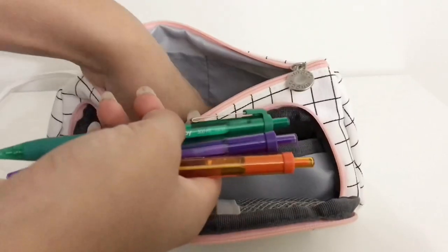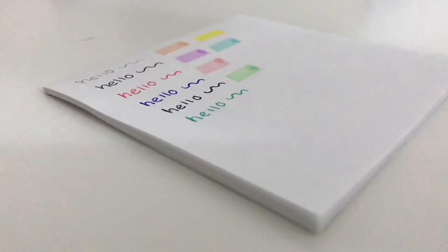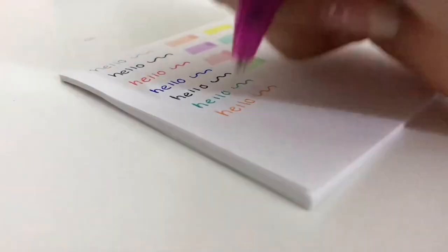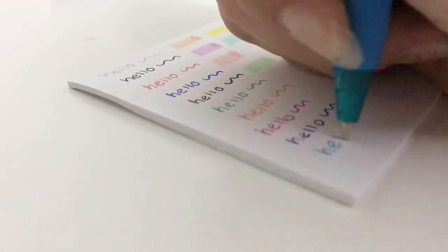I also have a more colorful set of InkJoy pens, and I use these to emphasize words or phrases that I want to remember in the future. Something worth noting is that these have a wider tip which makes your handwriting larger, which is why I don't usually use them to write full notes.